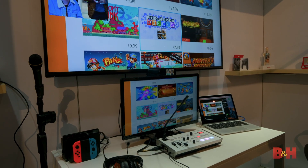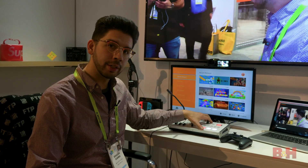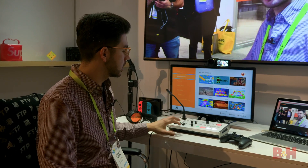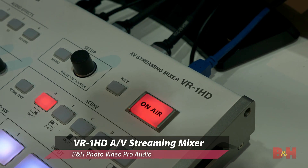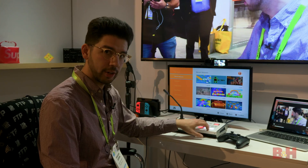Hey everyone, Doug here again at CES 2019 and we've got a really cool setup going on over here. Right here in front of me is the Roland VR-1HD. This is an AV streaming mixer that basically does audio, video, all-in-one, but also streams right from the device.